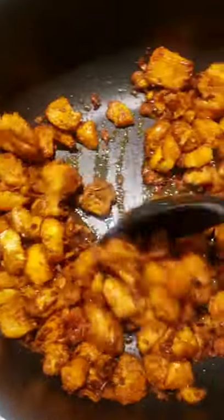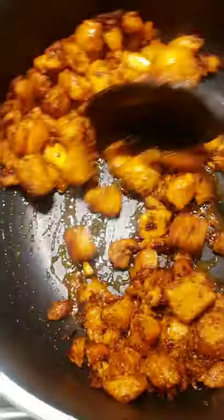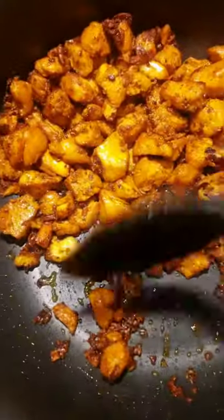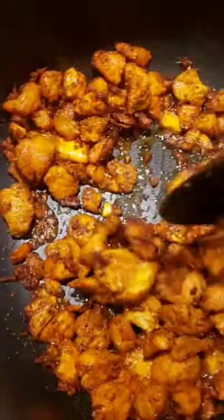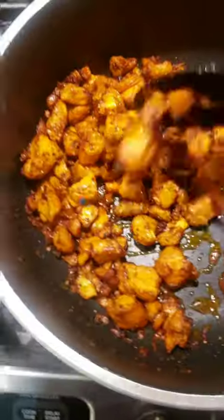The broccoli's been done, the chicken just finished. This is perfect — make sure you do it just like this. Cook until there's basically nothing left in the pot and you start seeing the crispiness on your chicken. Then it's done.